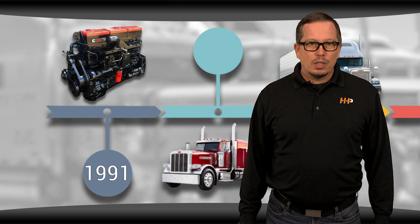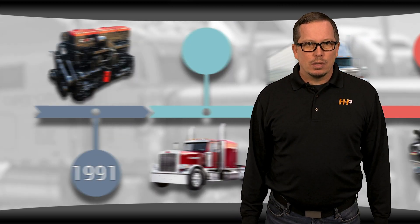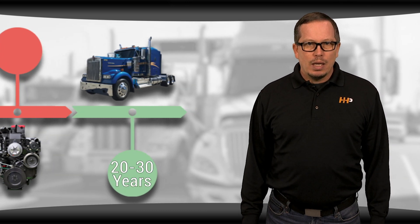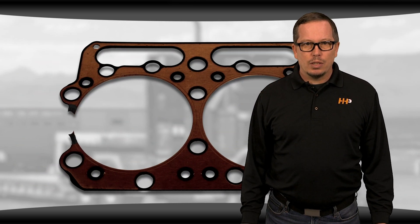This engine was first produced in 1991 and has been one of the most popular engines for years. Some of these engines now have 20 to 30 years on them, and we're starting to see some common problems pop up. With the N14, a lot of times we see a blown head gasket causing issues.